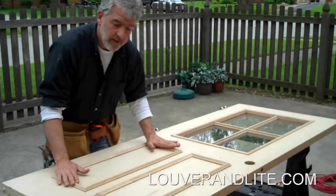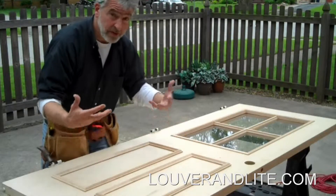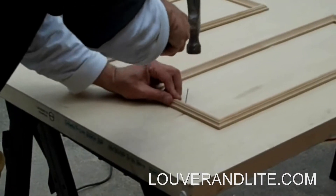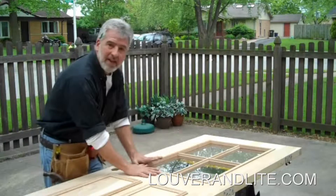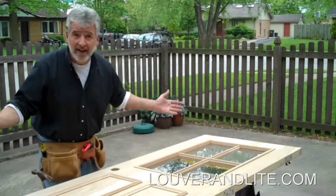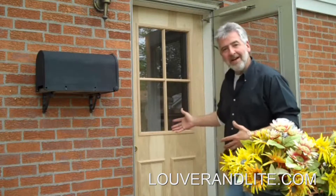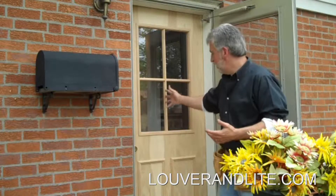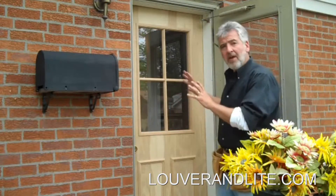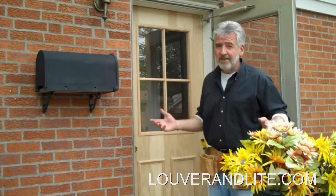We're going to apply these with construction adhesive. We are going to need a couple of pin nails on there just to make sure they can set — the construction adhesive is what's going to hold it to the door. We've got the planks on both sides of the door, we've got the glass in, and we're ready to put it up and see how beautiful it is. You can notice it's still daylight, so it didn't take that long. We're done — all in less than two and a half hours. Look at how this turned out. You can get these products right on LouverinLight.com: the door lights, the door planks. You can go to the design center on the site and look at all kinds of different designs. You can take a normal front door, a plain wood door, and turn it into a work of art.